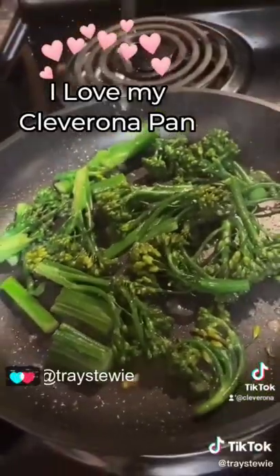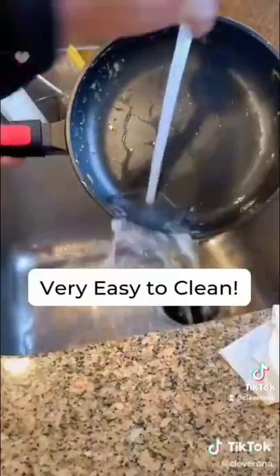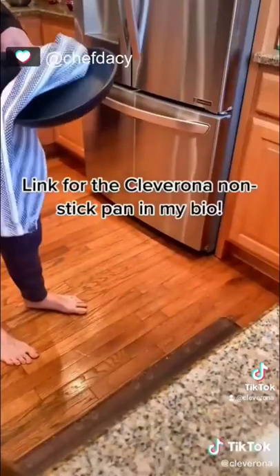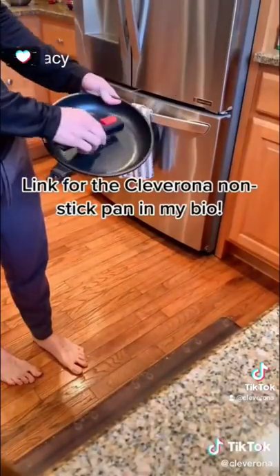I love my Cleverona pan, it's so good. Check it out — it fits perfectly in the space under our sink. Happy trails!